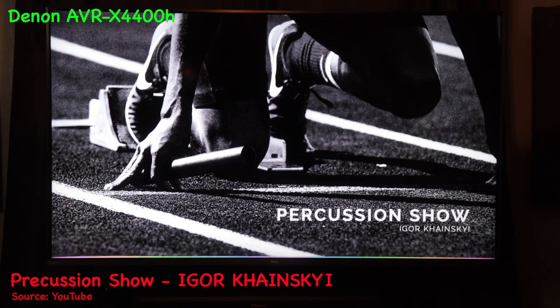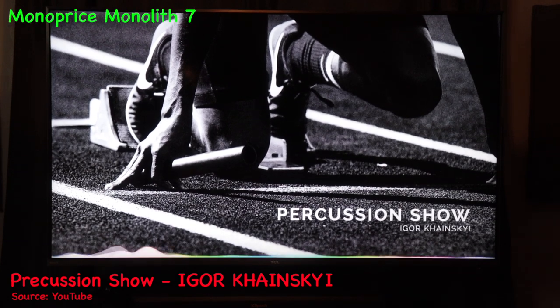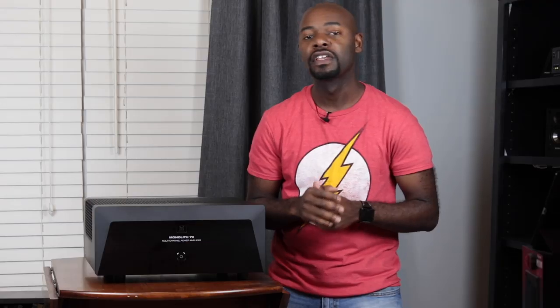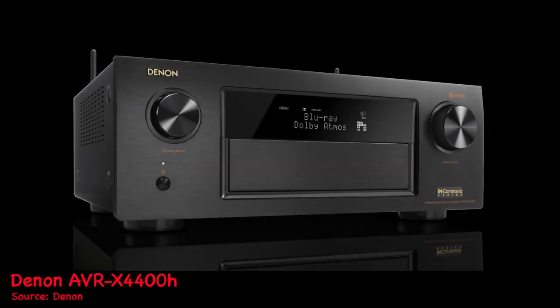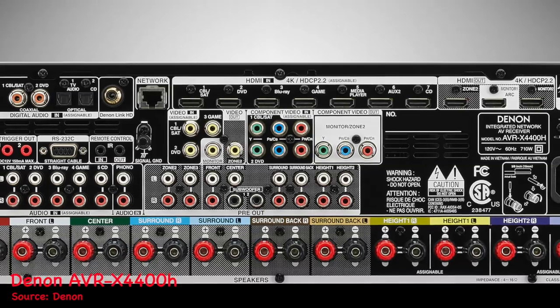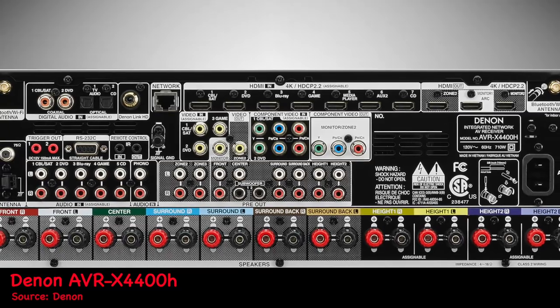Now I'm going to play some audio samples so you can hear how this amplifier compares to my AV receiver, the Denon AVR-X4400H. To determine how the Monolith amplifier sounds I used the Denon AVR-X4400H as my signal processor and basis for comparison. The AVR-X outputs 125 watts per channel with a harmonic distortion of 0.05%, two channels driven, while the Monolith amplifier is 200 watts per channel with a distortion of 0.03% across all channels.